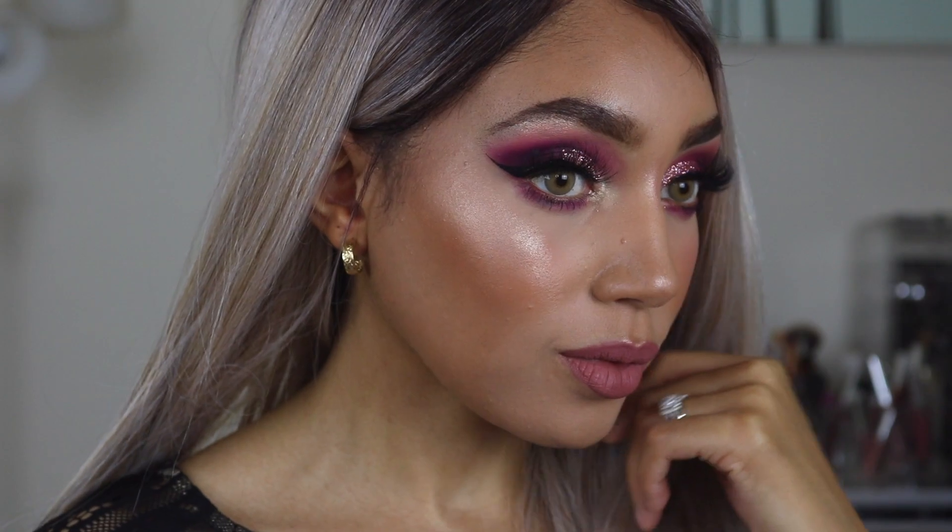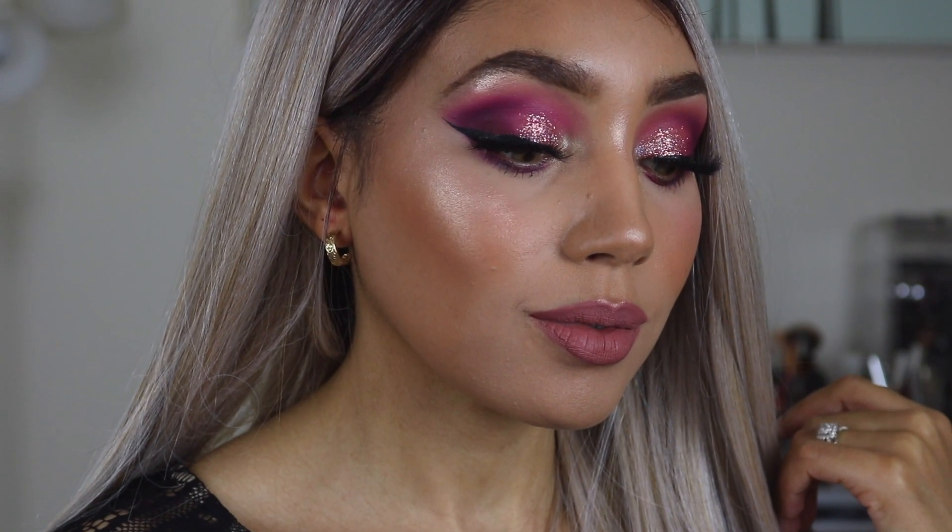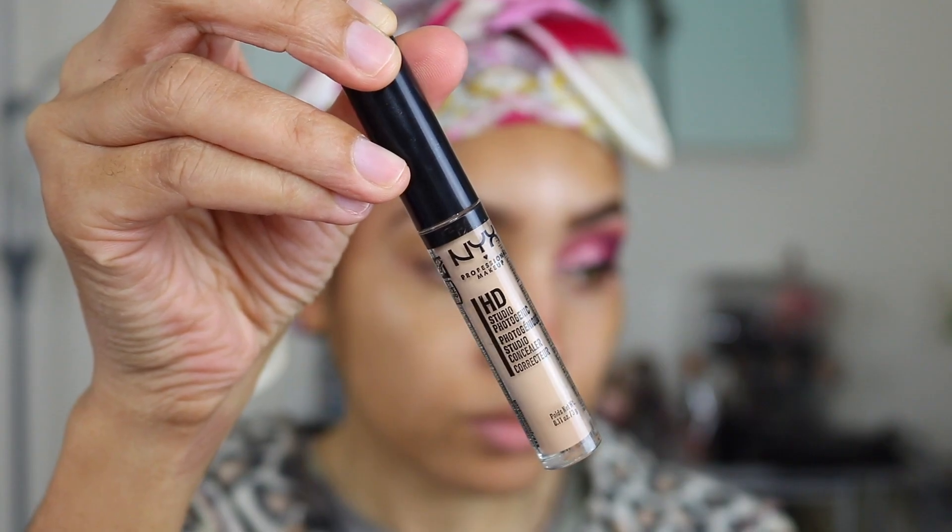Hey guys, it's Jay Gabrielle. Today I'm going to be showing you how to get this super cute look and also what I think about this wig. What better time than right now, as we're all quarantined, than to practice with your makeup.